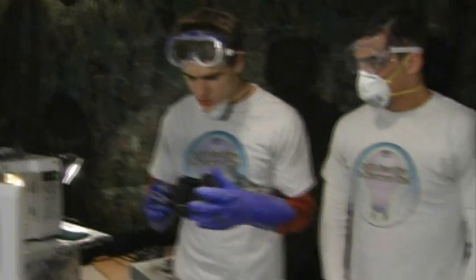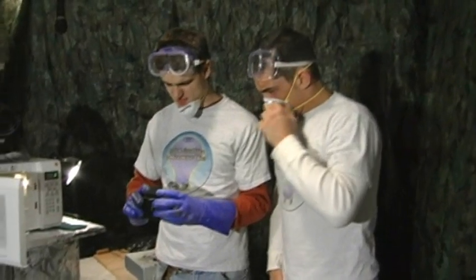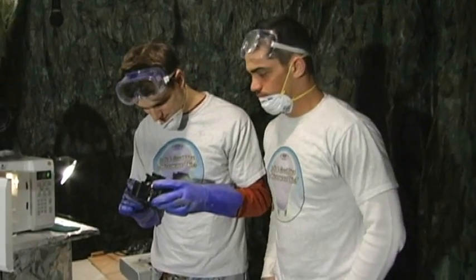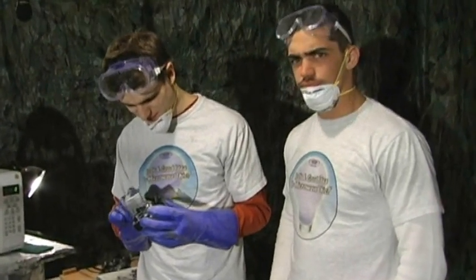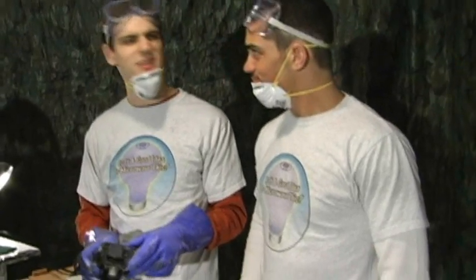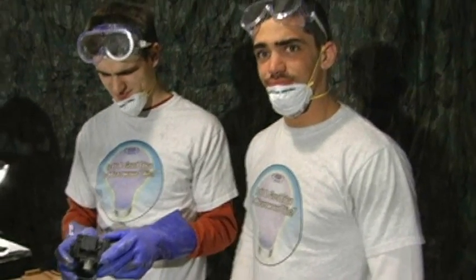Yeah, you can see now how that little thing right there is connected to nothing. Not a lot of anything. Yeah, that's pretty great, dude. That smelled bad. What does it smell like on this show? Yeah, maybe your farts. Those are quite tasty. Oh wait, did I say that out loud? I meant my farts smell great.